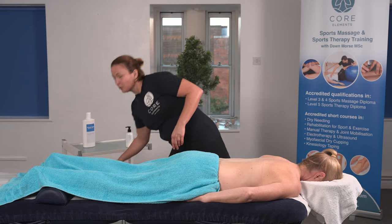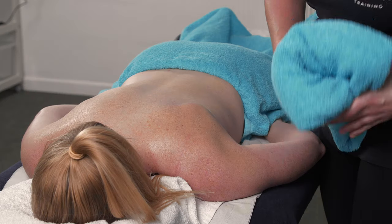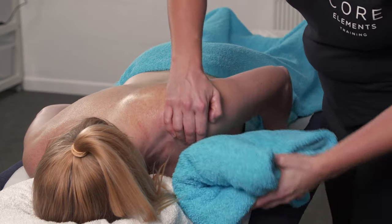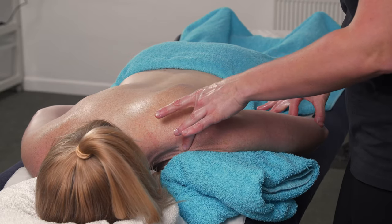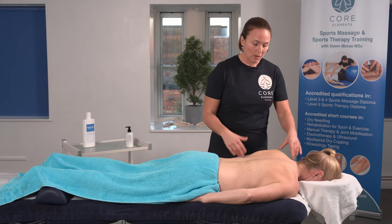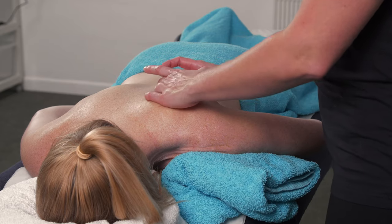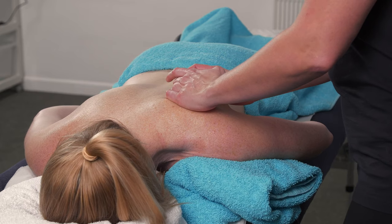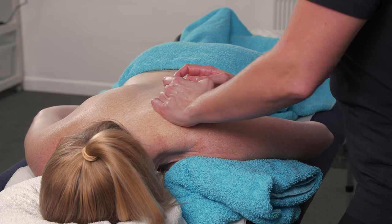You can use a towel — roll it up — or a pillow depending on what you've got access to in your clinic. Pop it underneath the shoulder and ask the client to relax the elbow. Then you can try again. Sometimes this just allows more purchase on the inferior angle, giving it a really good stretch as you bring the scapula towards you.